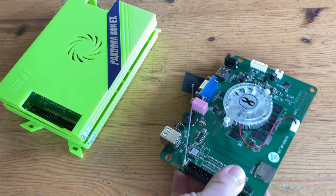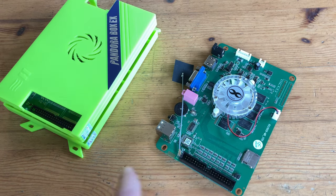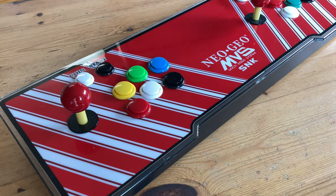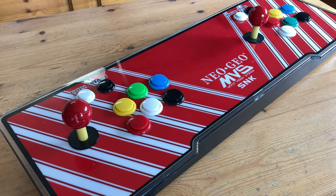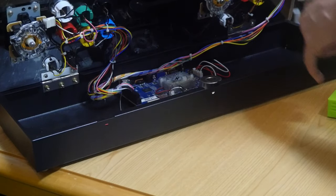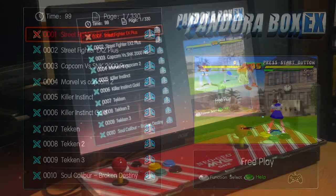Next up is the Pandora Box — a plug-and-play system, and extremely easy to use. The thing is, they're not made to be altered, so even if something doesn't work the way we want it to, we can't change settings. The bar top here is designed for the Pandora Box, which together with the monitor, gives you a cheap arcade experience in your own home.